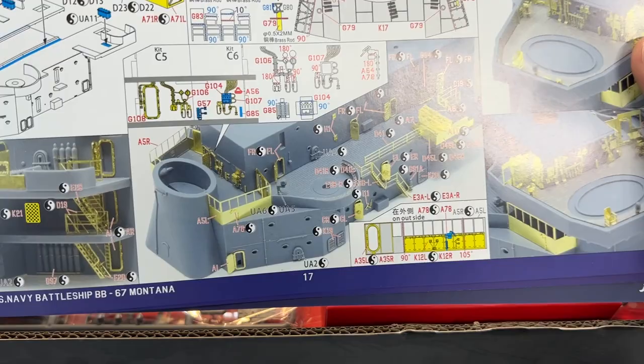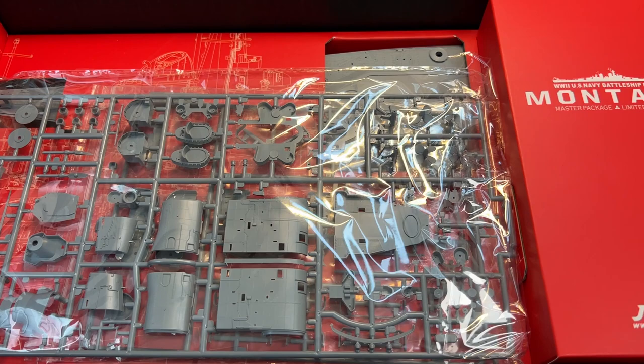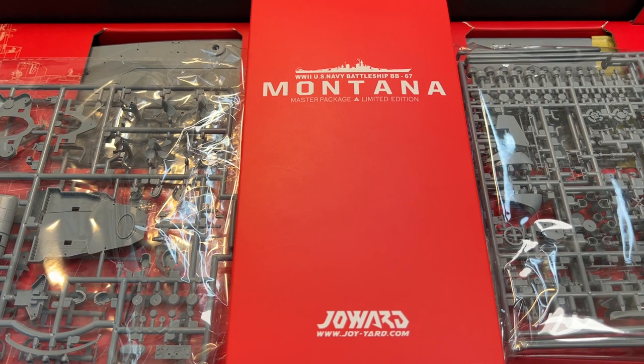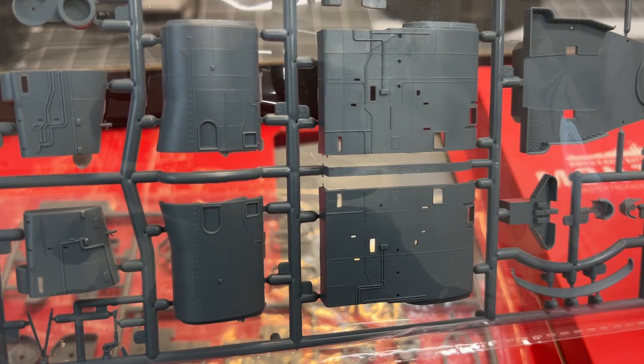So let's take a look at the parts inside. The layout is very nice — all the main packages are on the upper level, with plastic in both zip bags and shrink wrap, plus a box in the middle containing the photo etch. Here is an example of one of the sprues, and if you can see the detail they have added to the plastic parts — this is definitely a lot more detail than you will find in most kits on the market.